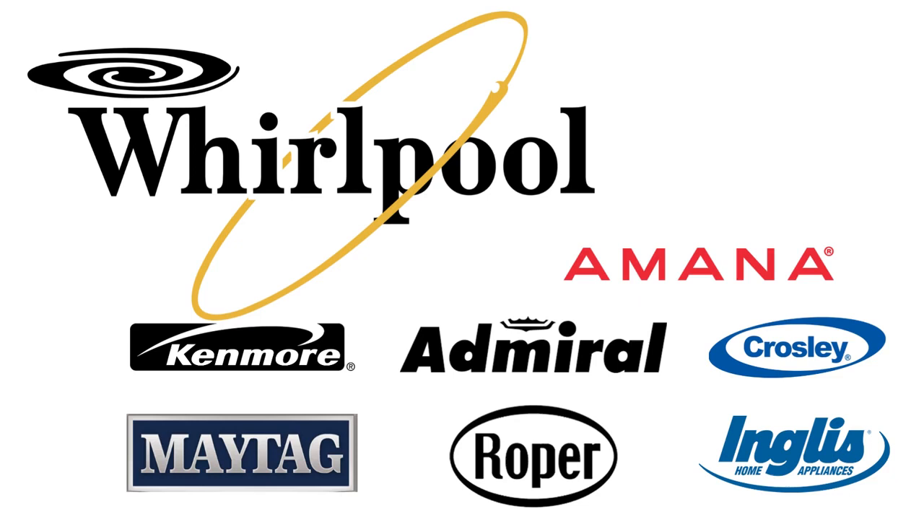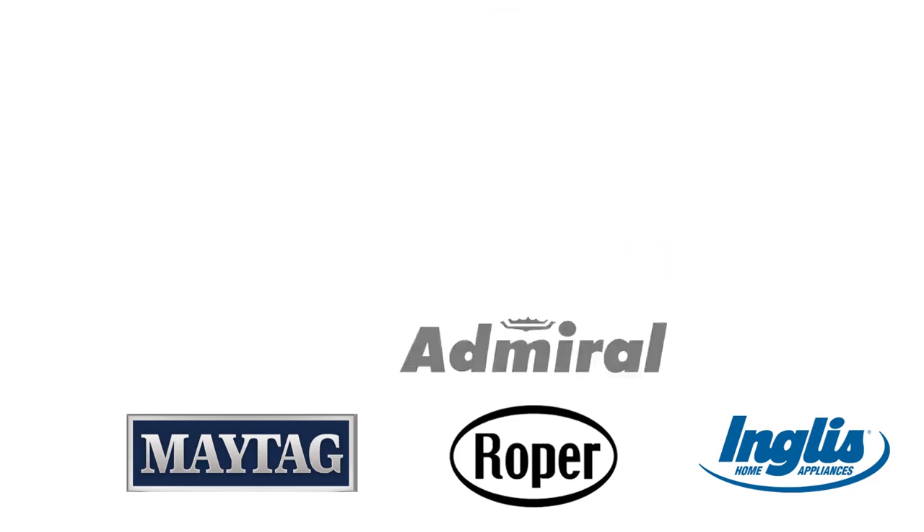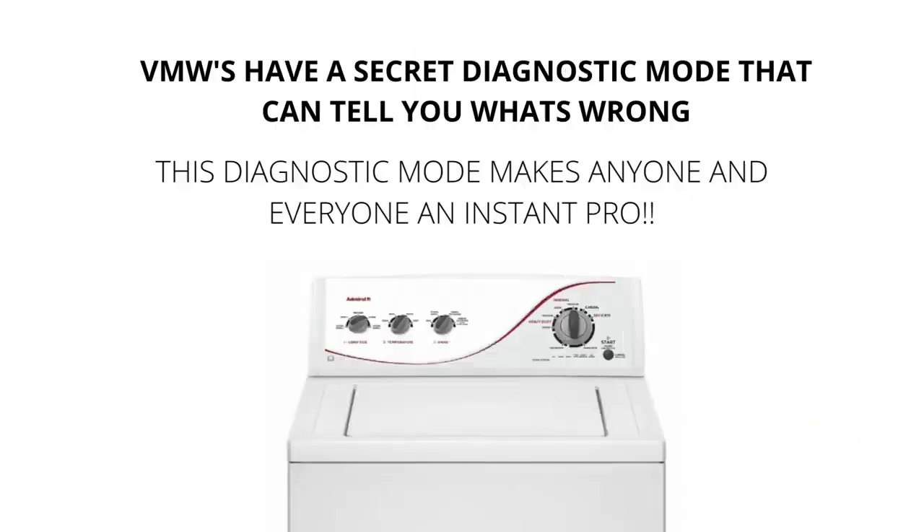VMWs have a secret diagnostic mode that can tell you what's wrong with them. This diagnostic mode makes anyone and everyone an instant washer repair pro. I will show you exactly what to do to get the washer to diagnose itself and tell you the issue.